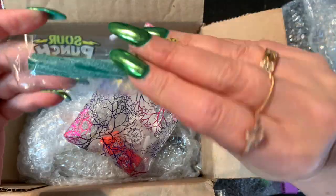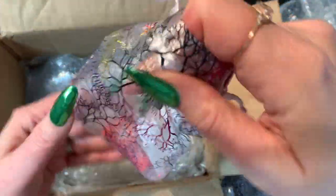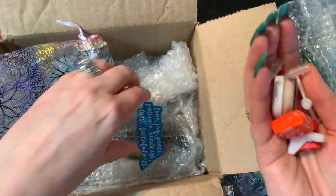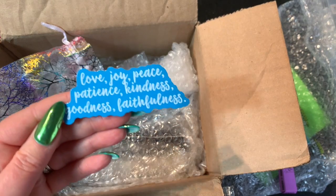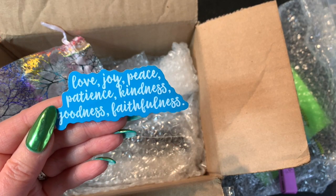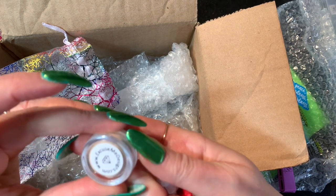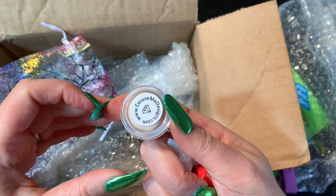Sour Punch — that sounds good, I'll be eating that shortly! And we've got what else in here — a bunch of little things. A nice little sticker: love, joy, peace, patience, kindness, goodness, and faithfulness — I like that. And then we have some other kind of wax from excusemedesigns.com.